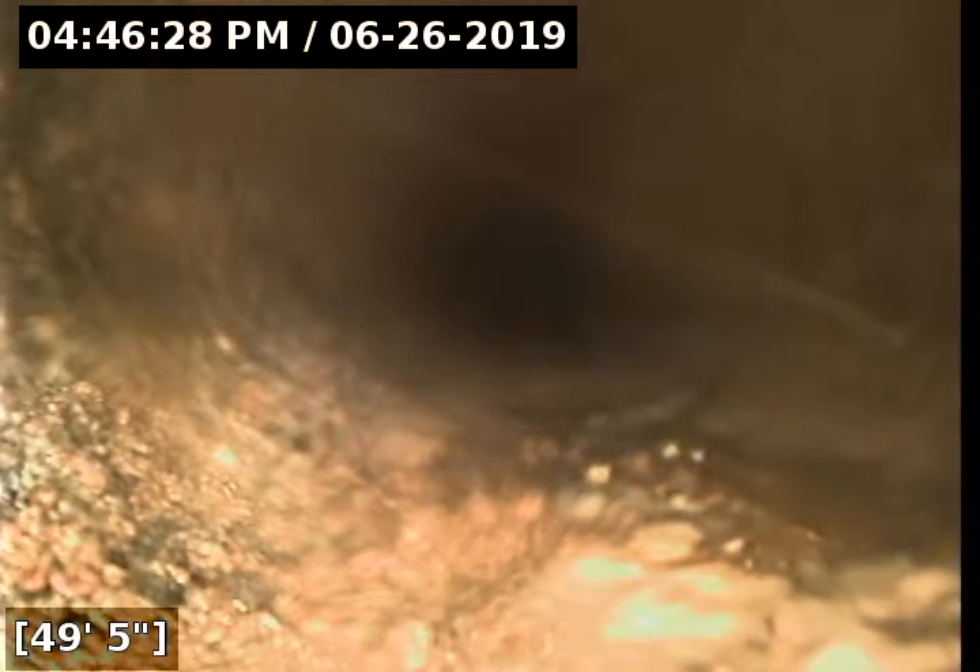There's our first repair right here. It's transitioning to ABS pipe and then back to what looks to be a concrete pipe. Here's our connection at the forty-six foot mark to our second repair that's by the mailbox, and then back to concrete pipe at the forty-nine foot mark.